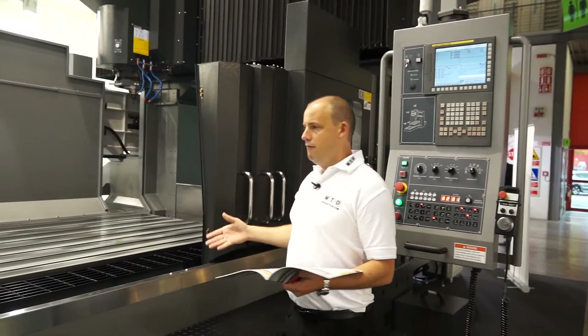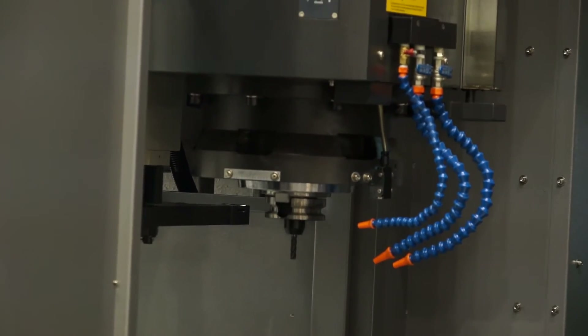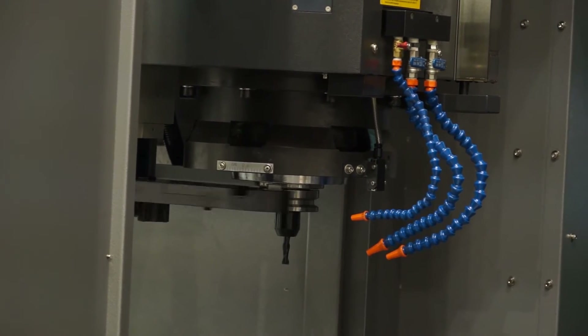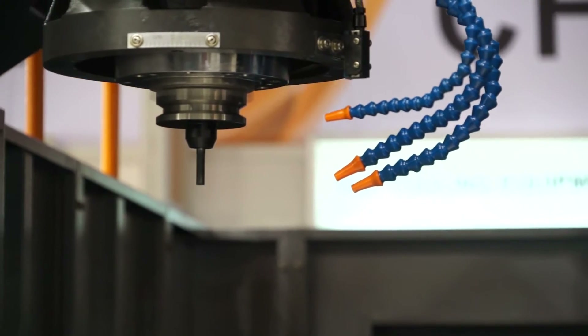Access on this machine is evident here — very easy to access the machine, with steps into the machine to set and check components. We can see a tool change in action happening here. The tooling on this machine is a BT50 or a CAT50, and there is an option to have a spindle speed of up to 10,000 rpm on this machine.